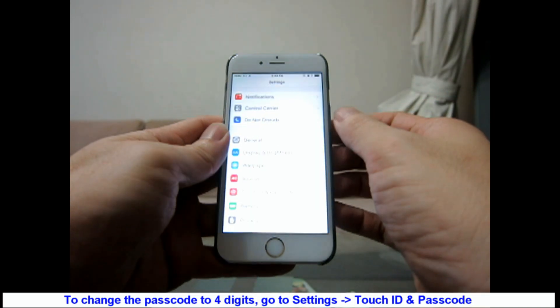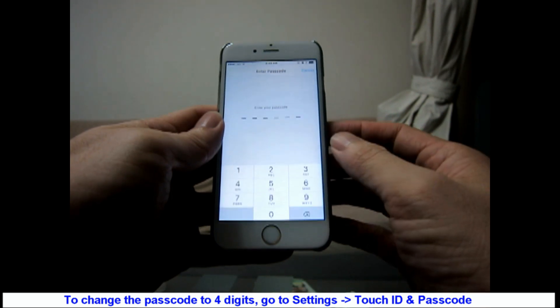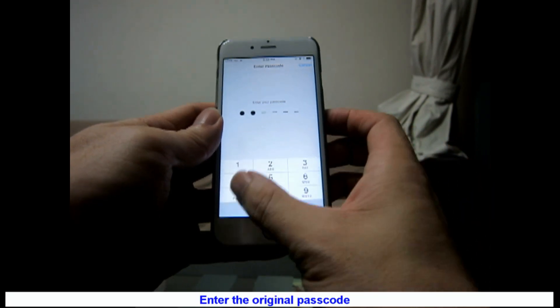To change the passcode to four digits, go to Settings, Touch ID and Passcode. Enter the original passcode.